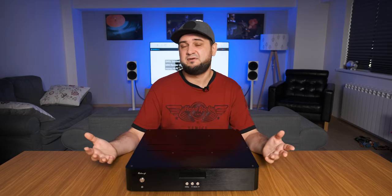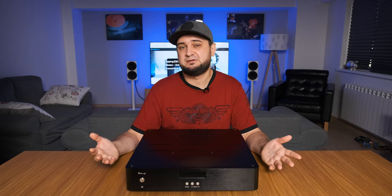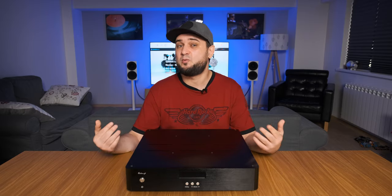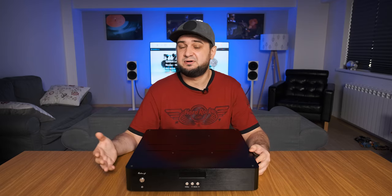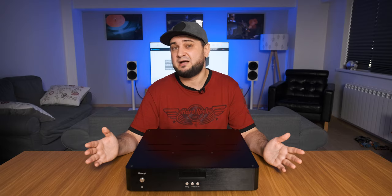It doesn't come as a surprise that most R2R ladder DACs have a soul-grabbing midrange performance — a denser and fuller tone. They always shine in this department and R7 is no different. I'm glad to report that I'm not spotting a decrease in transparency as was the case with the Denafrips Ares. R7 presents the midrange completely grain-free — very involving, very musical, and very pure. No matter the settings I change in the menu, the midrange will always remain natural and deep.